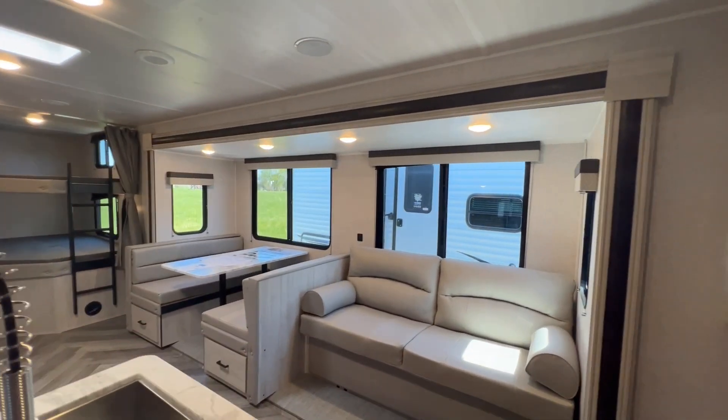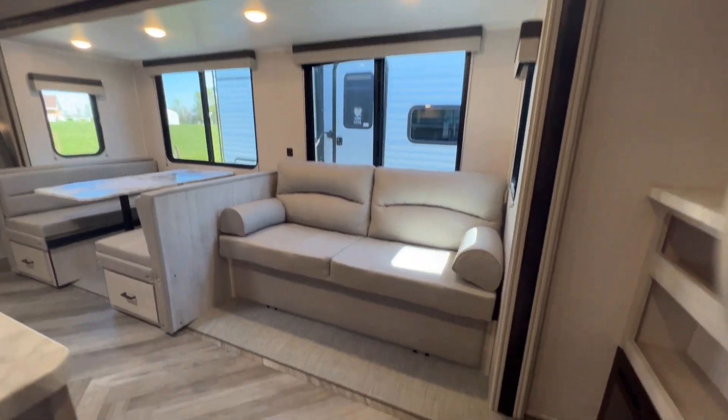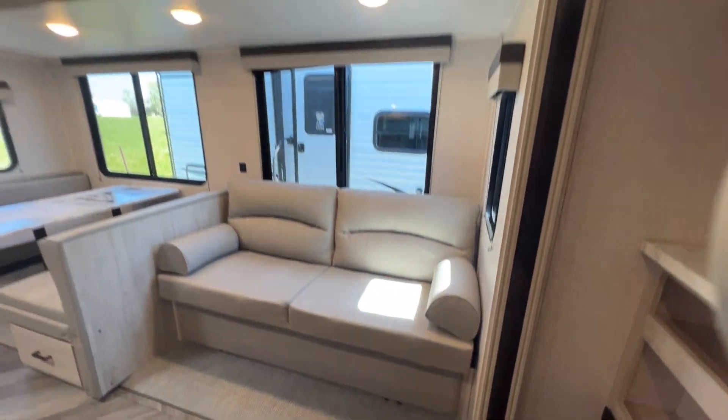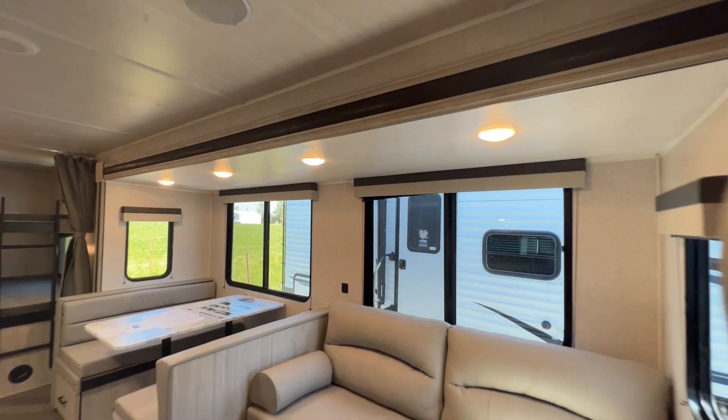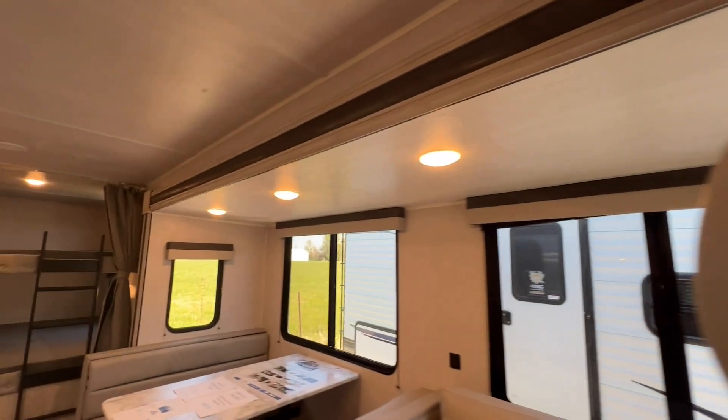There's a big slide here. This is a flush floor slide — no step up — and it's a rack and pinion slide. Woven vinyl flooring throughout; no carpet in this unit. Really big windows, great job with that, lots of natural light coming in, with blackout nightshades on them.